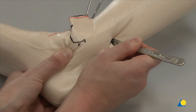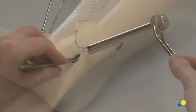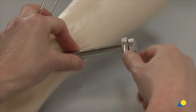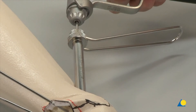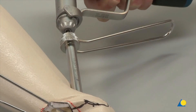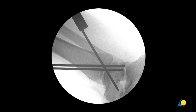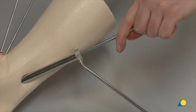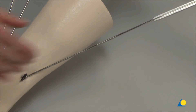A stab incision is made approximately 3 cm proximal to the ankle mortise to allow for insertion of the posteromedial screw. The surrounding soft tissues are spread to allow a protection sleeve to be inserted down to the surface of the bone, making sure to avoid the neurovascular bundle. Once the tissue protection sleeve has been introduced, the third guide wire can be inserted. The drill sleeve is removed. In a clinical situation, the position of the guide wires is confirmed with the image intensifier. The countersink is used to prepare a recess for the insertion of the posteromedial screw head. After the hole has been countersunk, the countersink and tissue protector are removed. The screw length is determined with a direct measuring device.